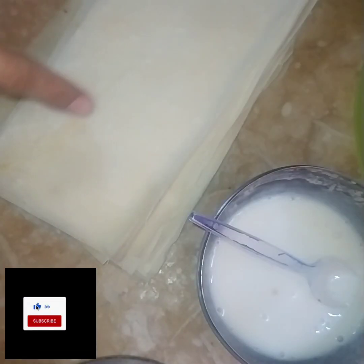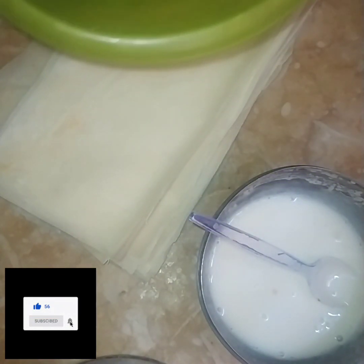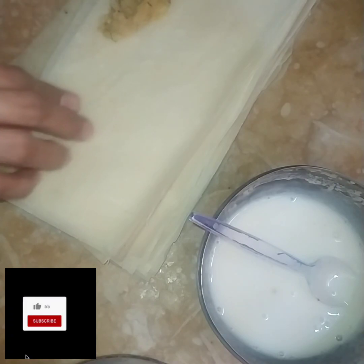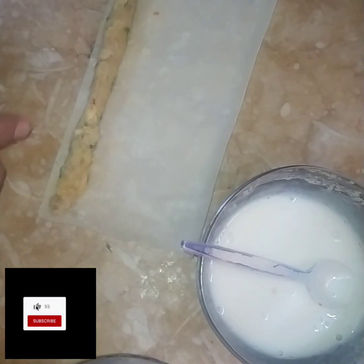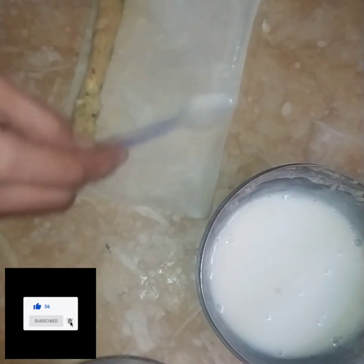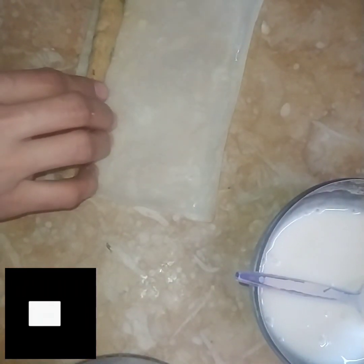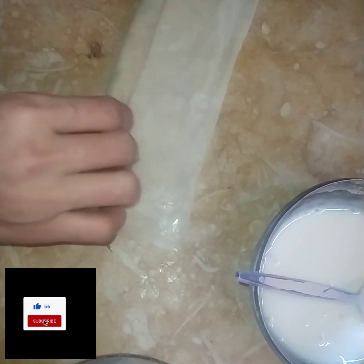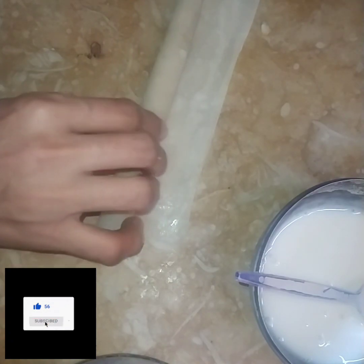If you want to cut it from the center, you can cut it from the center. I will show you how to make it. I used to make a mixture of potatoes and chicken, keeping it from the center and cutting the potatoes.